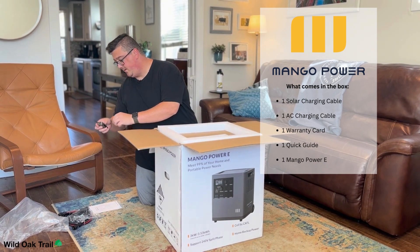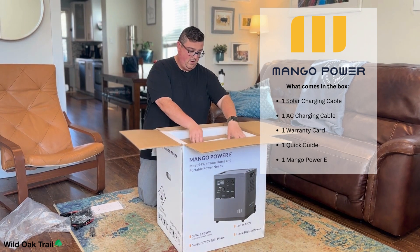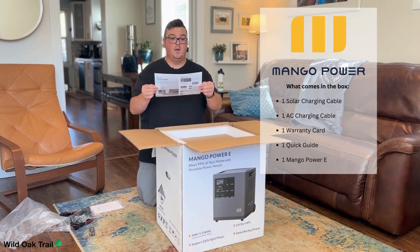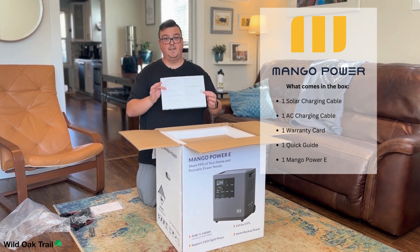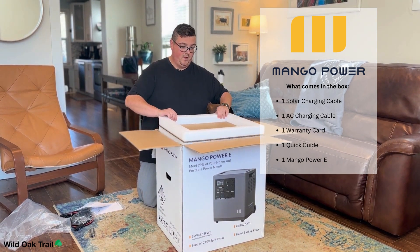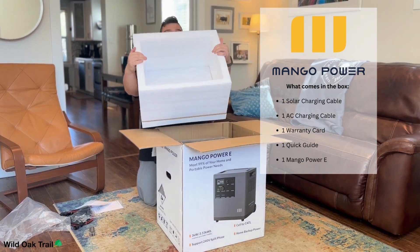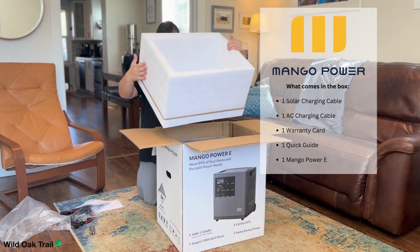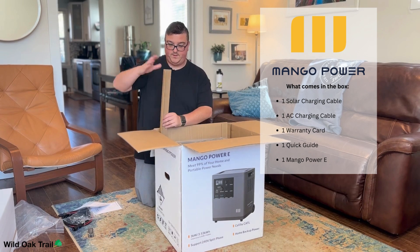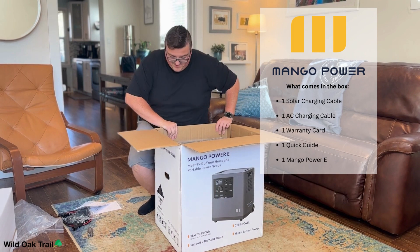It comes with a quick installation guide of just how to use it right out of the box. It also comes with a nice guide of what your display is and getting started out of the box, which is nice because this is plug and play. As you can see, they've got some nice foam all the way around here, and also reinforced sides on top of that amazing box it came in.